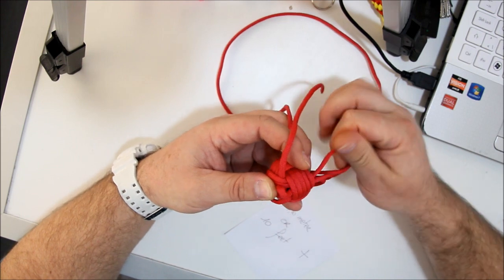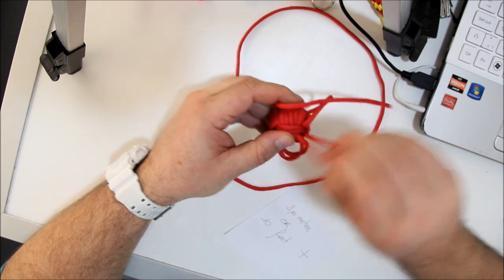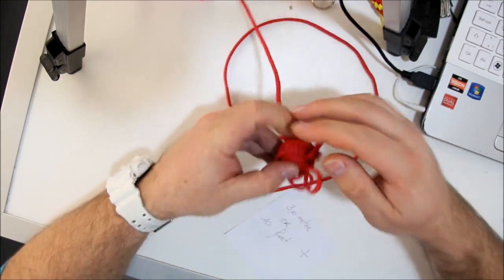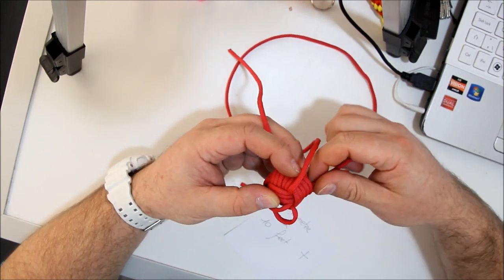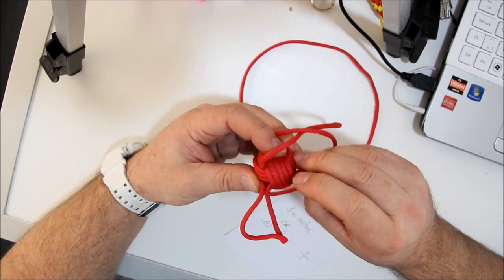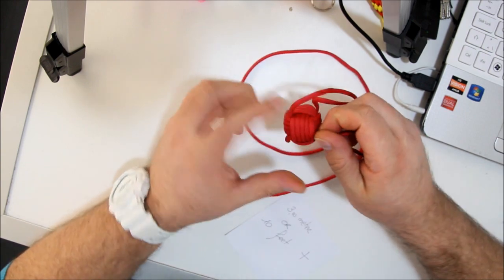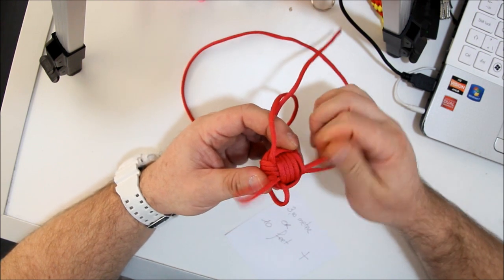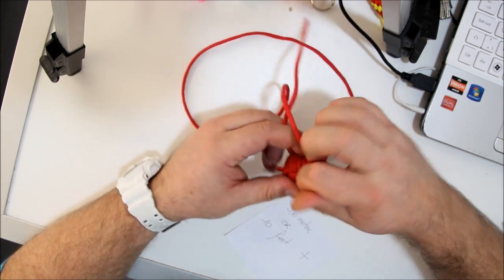This is my first tutorial. I hope you can follow so far. I'm just tying the monkey's fist. It's not that hard but the more you practice, the better you get at it. So keep tying — tying and trying.